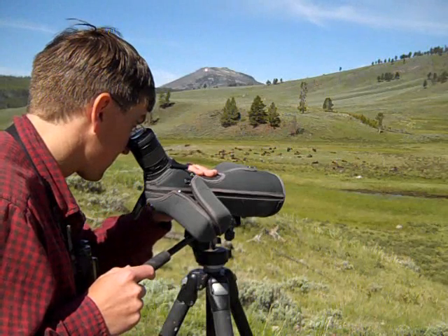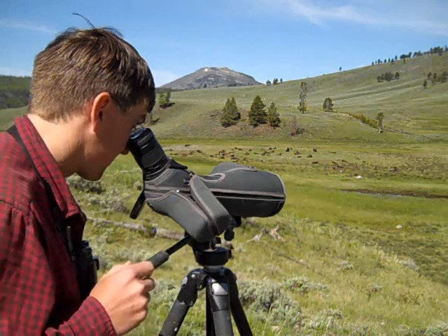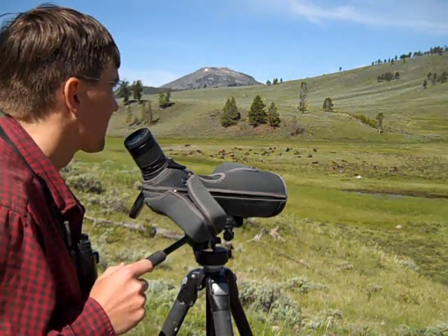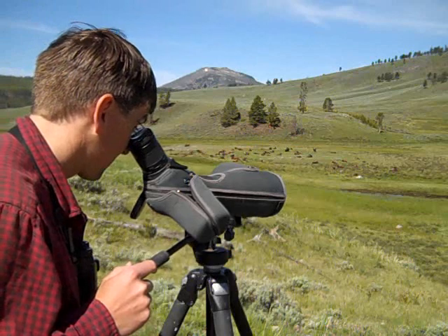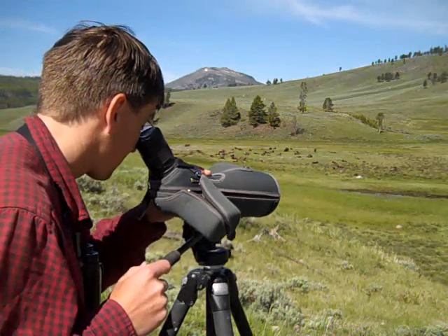Above all, it's important to observe — whether it's through a spotting scope like I am using here, a pair of binoculars, or just your own two eyes. All the information that we're able to gather is going to feed directly into the sculptures that we're able to produce.